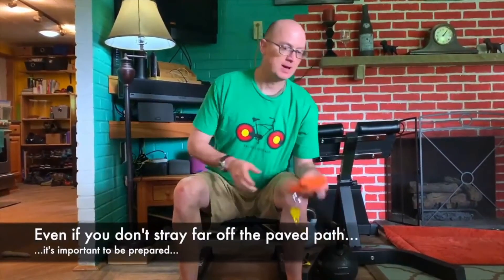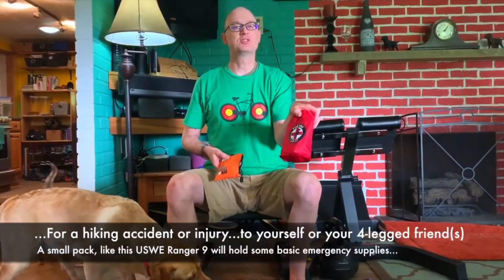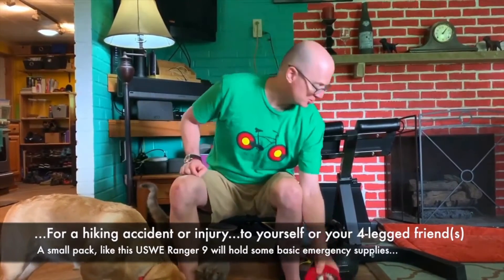I want to keep myself and my dogs safe, so specifically for the dogs, I've got a dog first aid kit. I've also got a Fido Pro airlift, which is essentially a backpack for dogs. If they get hurt, I'm going to be able to carry them out on my back. I hope that doesn't happen, but better safe than sorry.